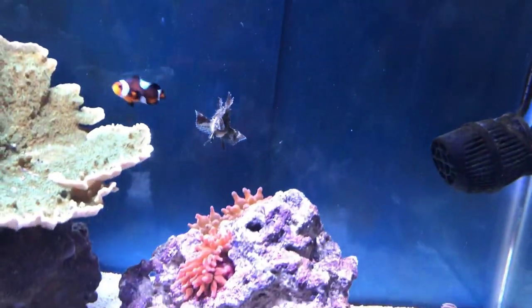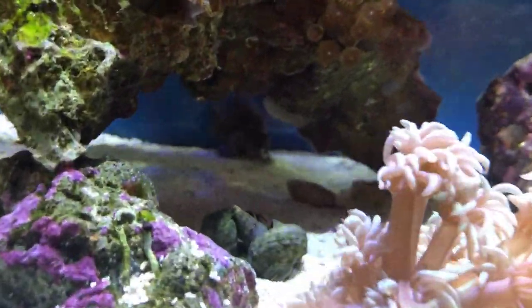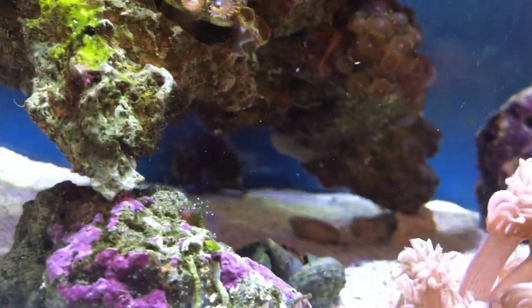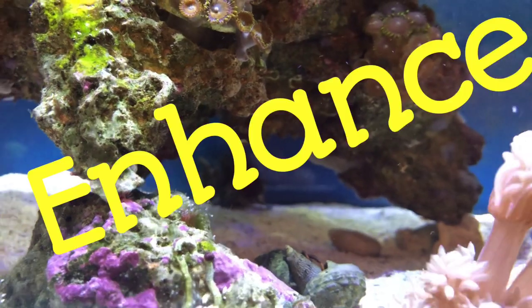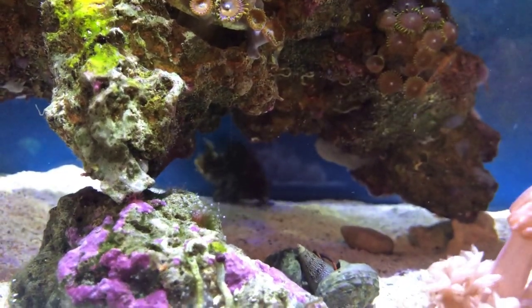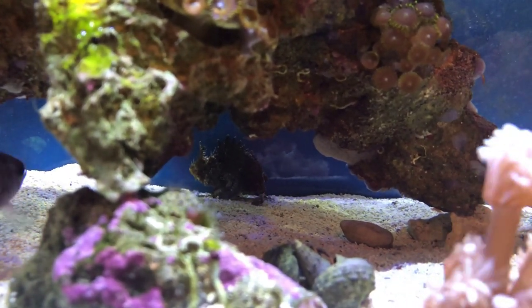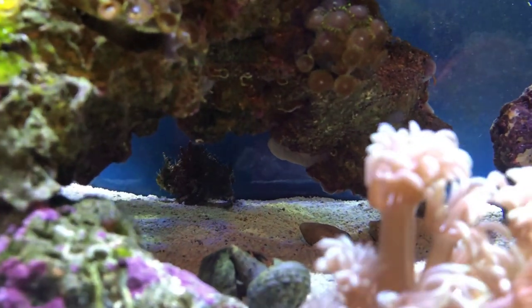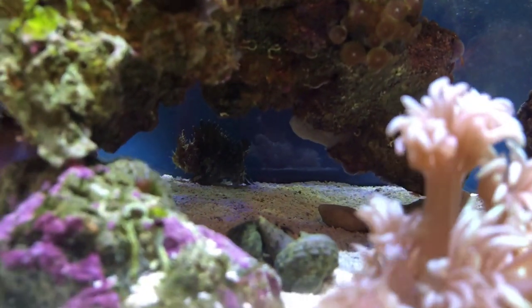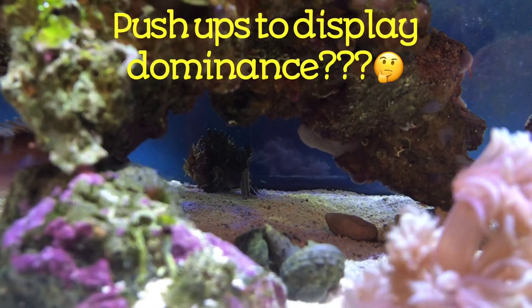Wow, look at that guy. The dottyback is already checking him out.